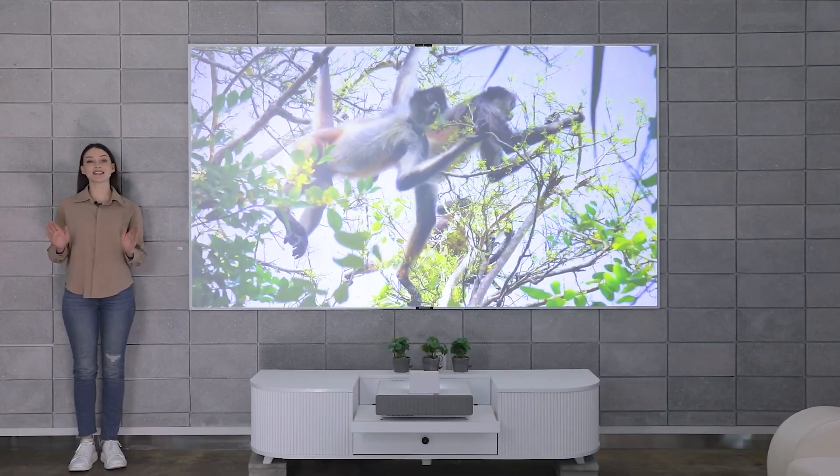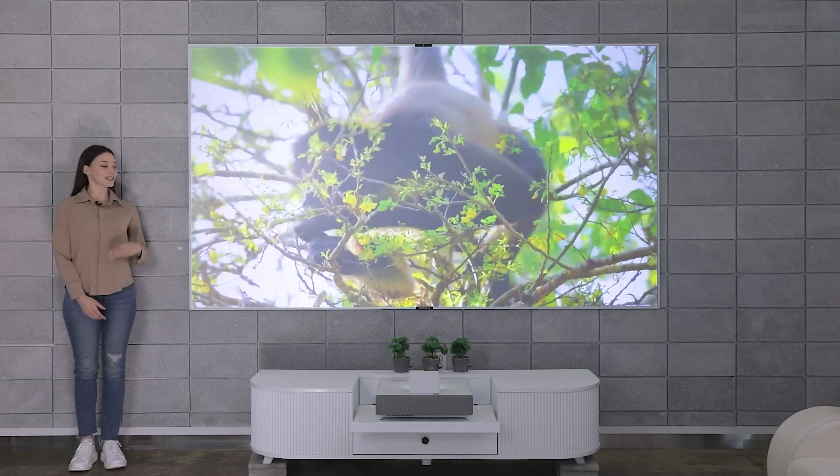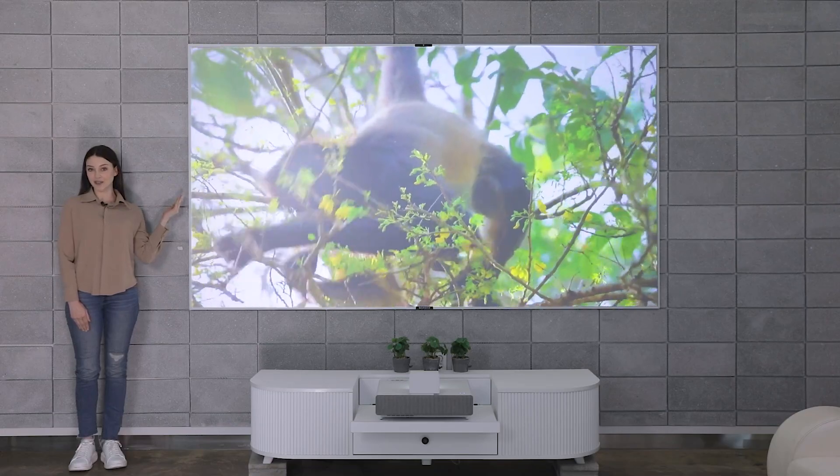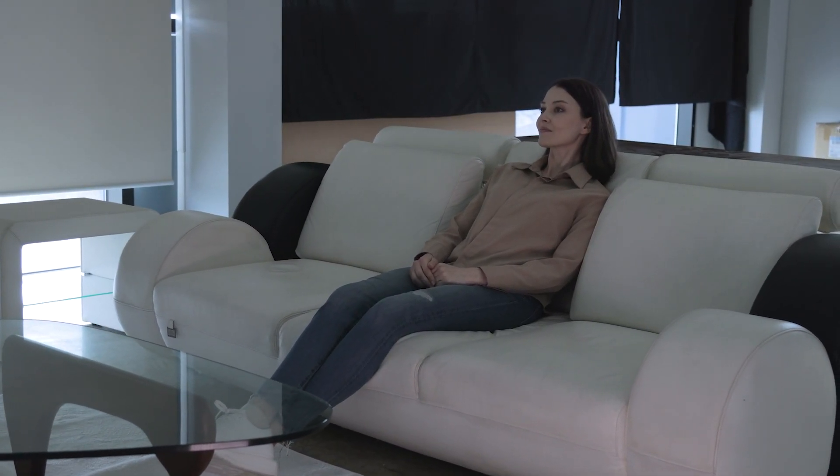The 4K and UHD video perfectly shows the true color of nature itself. It gives a next level 3D effect and a sense of realism that is incomparable to other screens. Its large 120 inch display has various usages such as video, gaming, home training and more.